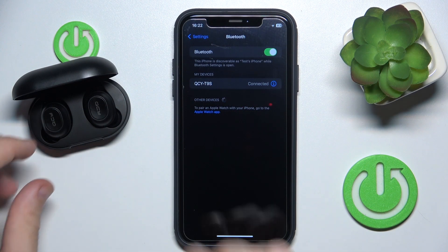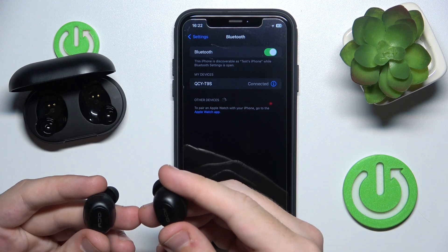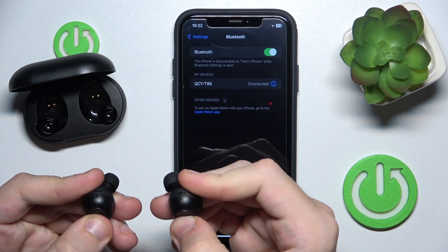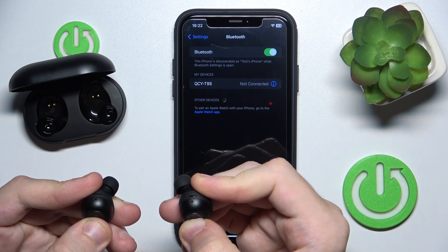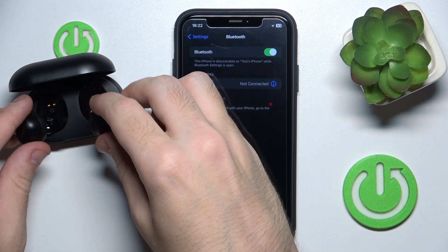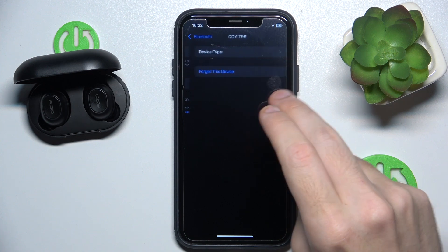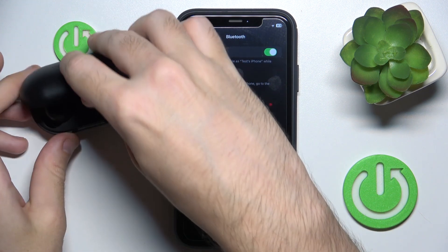To make a hard reset, remove your headphones from the charging case and press and hold the multi-functional buttons on your headphones for at least 10 seconds. Now put your headphones inside the charging case and remove your headphones from your phone — forget device, forget device. Now close the case.